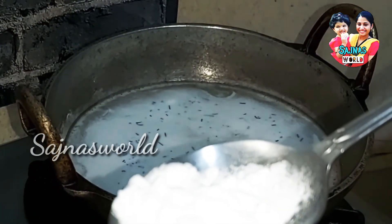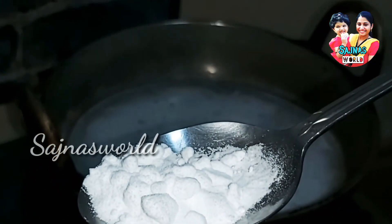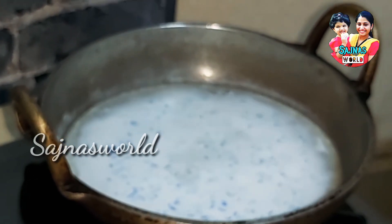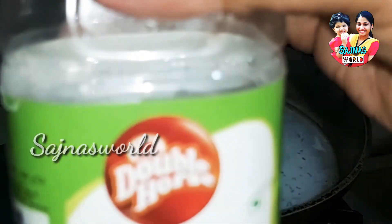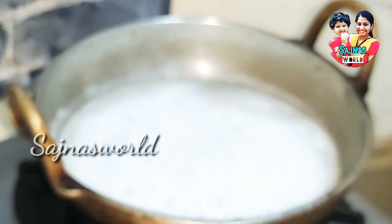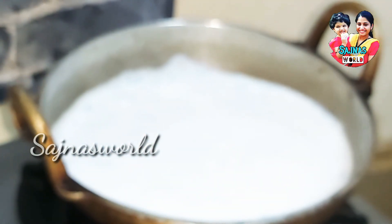I am going to keep adding baking soda. We will add vinegar from the oil. We will also add vinegar. We add synthetic vinegar. We will add vinegar to the oil.